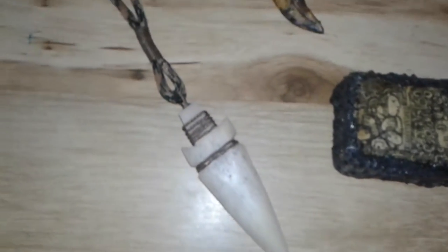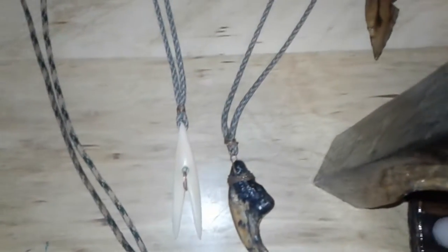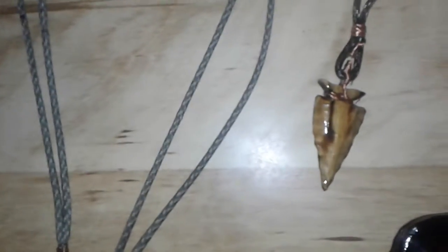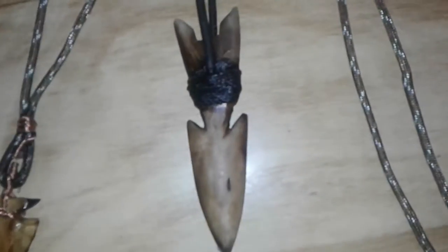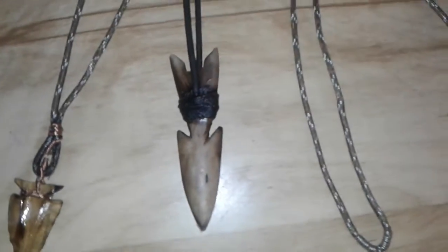That's a spear point or an arrow point, a T-rex claw. The white one there is a harpoon — when you throw it into an animal it binds coming out. And the Indian arrowhead is wood carved with the Dremel and stained and clear coated. There's another harpoon, a larger one for Inuit seal hunting.